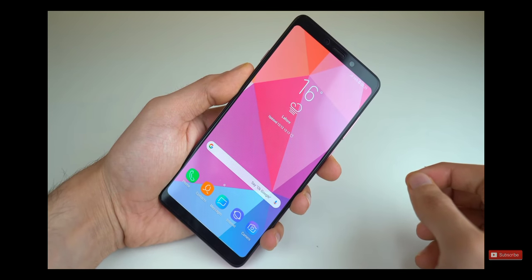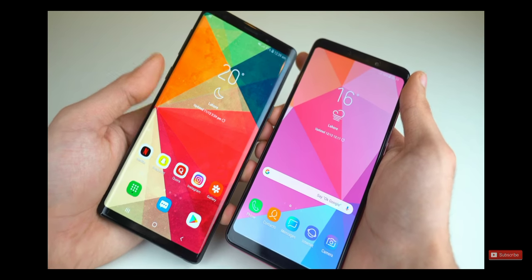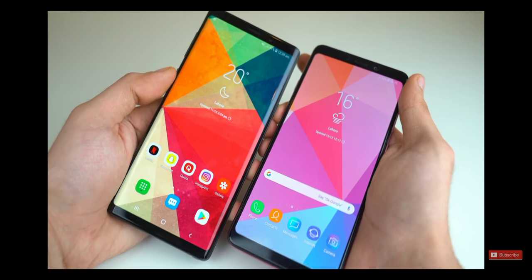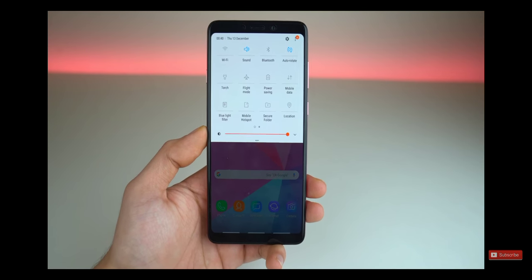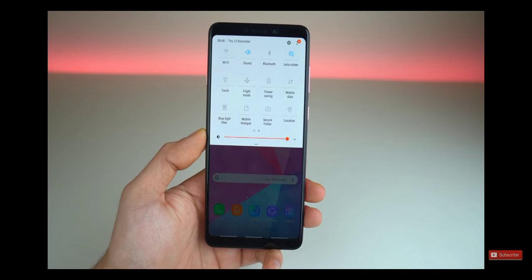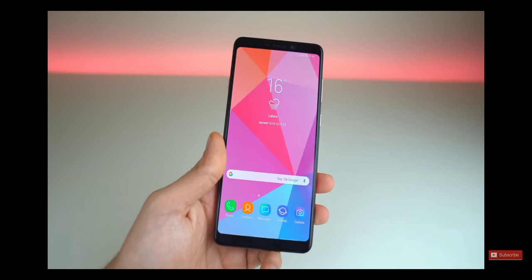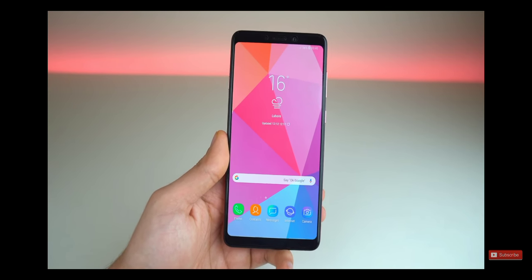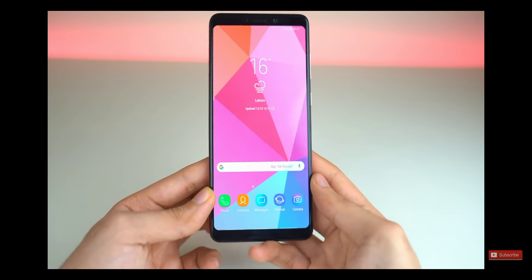The display on this phone is pretty good — a Super AMOLED display with 1080p HD resolution. It's obviously not as sharp as the Galaxy Note 9, but it is still a pretty sharp display. Software-wise, like every other Samsung phone, it has Android 8.1 Oreo. You get all the flagship features, and more, because this phone actually has the navigation gesture system implemented already — something that is coming with One UI.